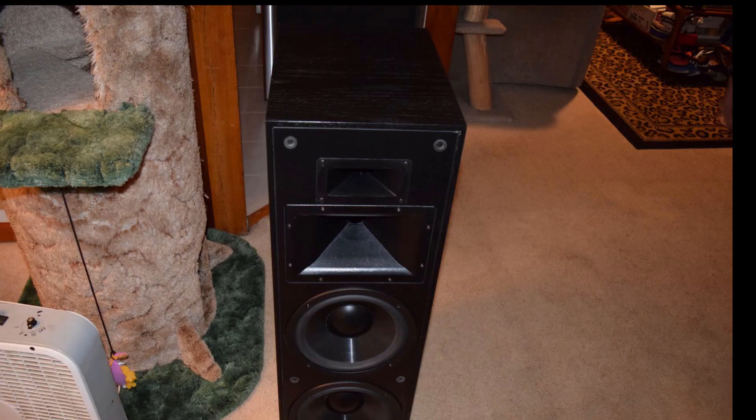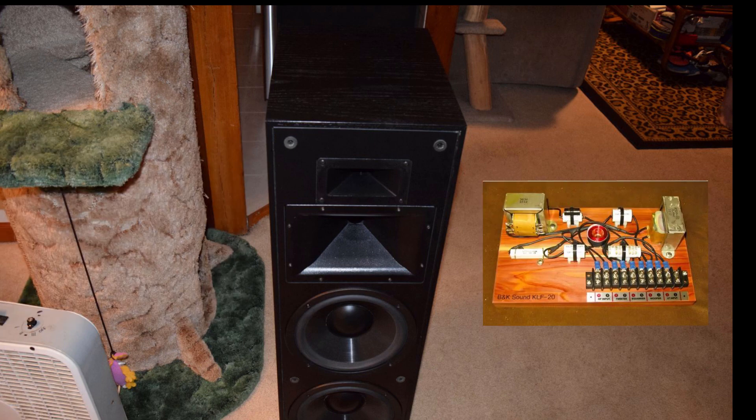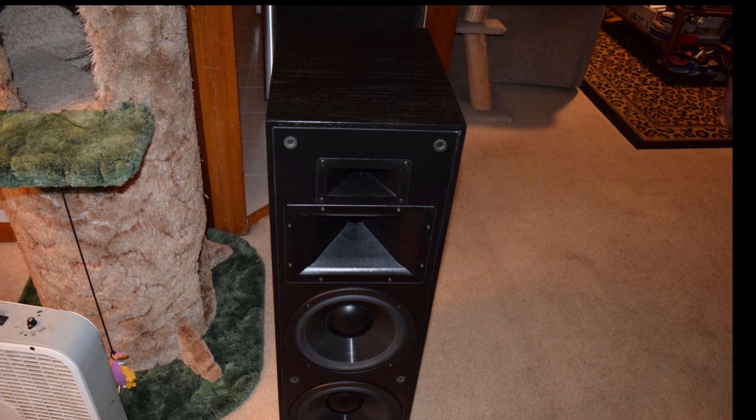We got everything buttoned up. Also threw in a pair of titanium dome tweeters from Bob Kreitz as well. So we've got the tweeters in there, his custom crossover — everything's fully braced, glued and screwed. The speaker cabinets are like a rock.